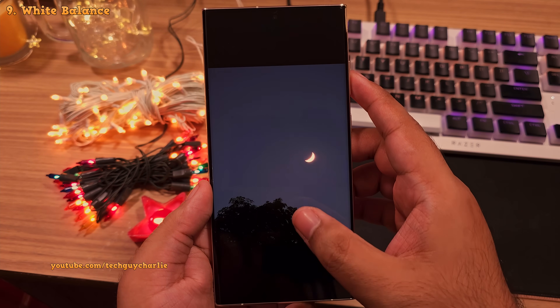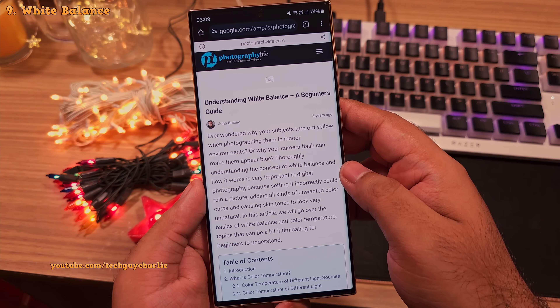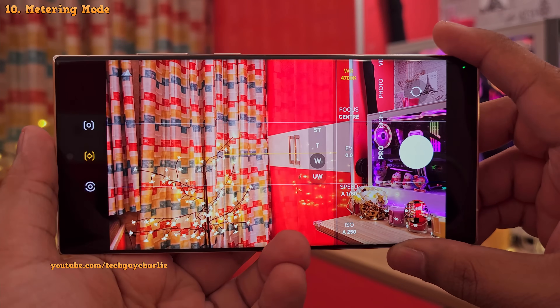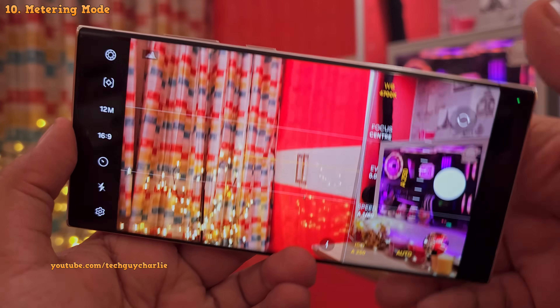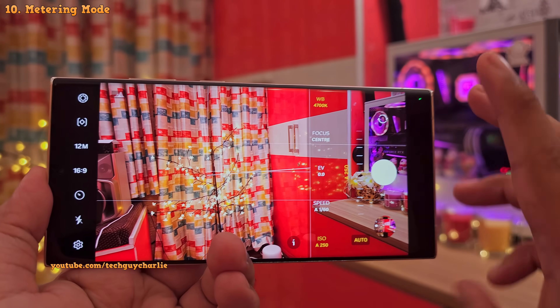If you wanna read more about white balance, I would suggest going to Photography Live because they have a fantastic article on it. So next we've got the metering mode, which helps the phone decide how to assign the right shutter speed and ISO based on the amount of light the camera picks up. You've got three metering modes.